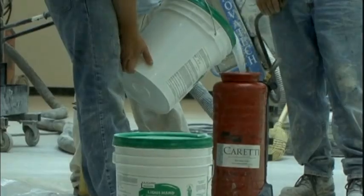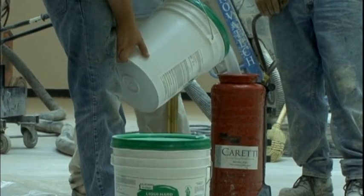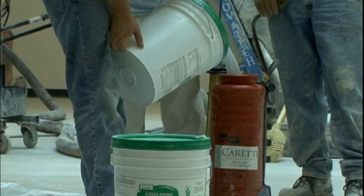LiquiHard is a colorless liquid formulated with chemically-reactive raw ingredients that deeply penetrate the surface of concrete. This deep penetration densifies and hardens surfaces to offer improved resistance.